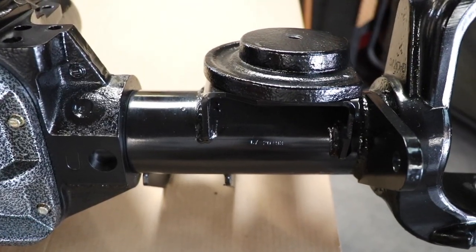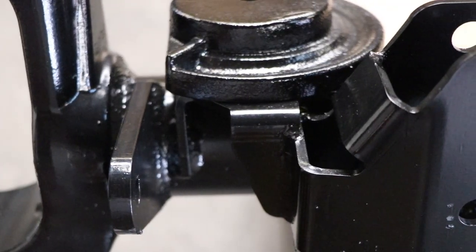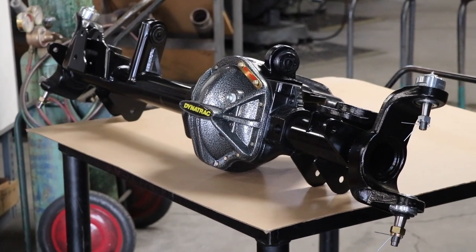We use a cast coil seat that has the helix built into it, so when you put your spring in, it's sitting at the right position. What makes the ProRock 44 really cool for my application is that we get to reuse some of these components.